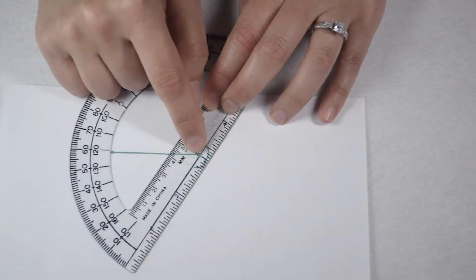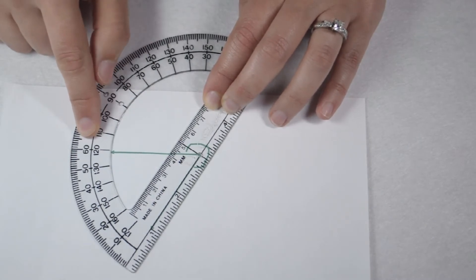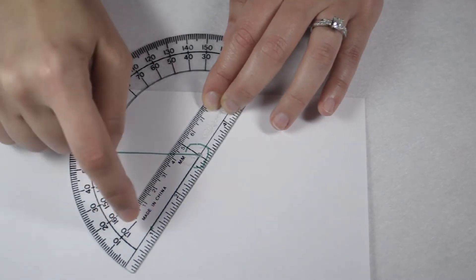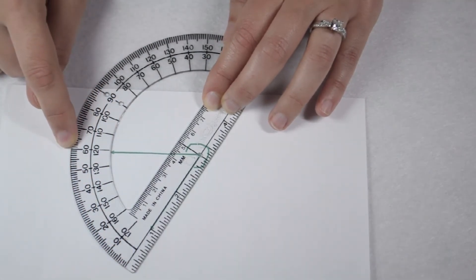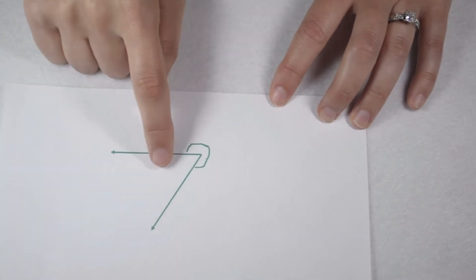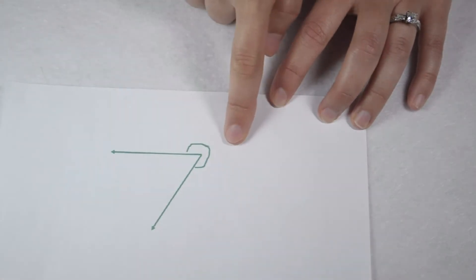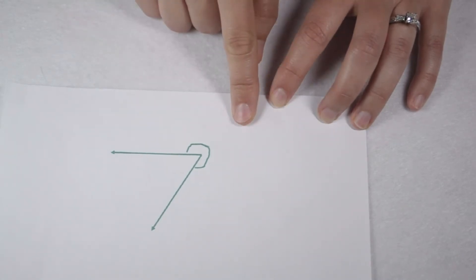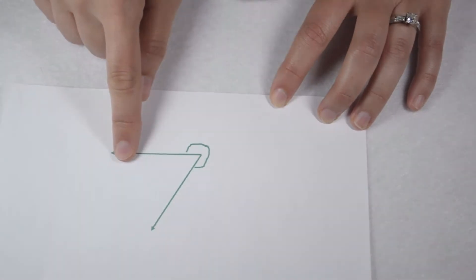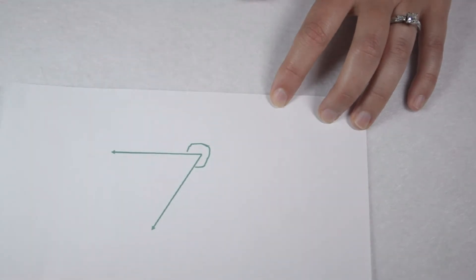Line up at your vertex, like always, and along your bottom ray. I can see this angle is either going to be 120 or 60 degrees. Since this is where it points to zero, we're following the outside arc, so this is a 60 degree angle. Together, my inside angle and my outside angle make a complete circle worth 360 degrees. So to find the measure of my reflex angle, I can take 360 degrees minus the 60 degrees I know on the inside, leaving me with 300 degrees for my reflex angle.